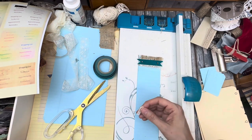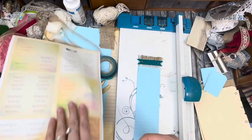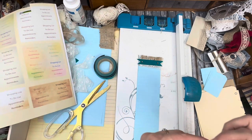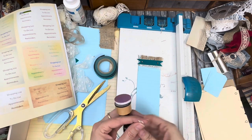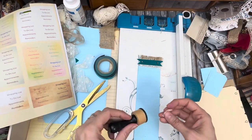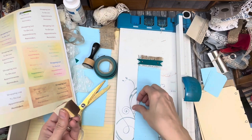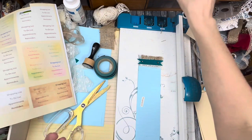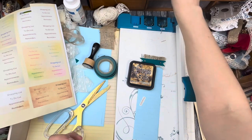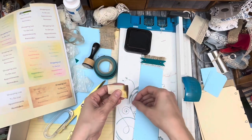I don't know where my dauber is — my brown dauber, are you kidding me? I found a dauber but not my brown one. Well, we're going to have to do an emergency brown ink — walnut stain. All right, I suppose just a little bit around the edges.